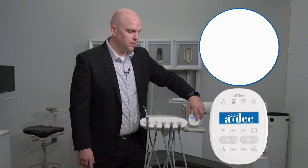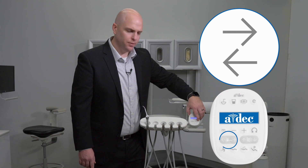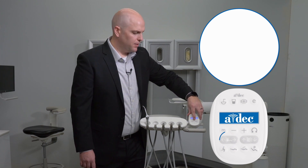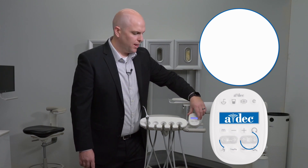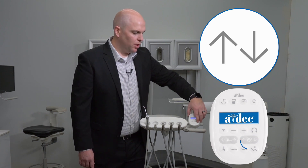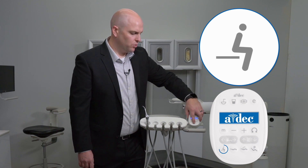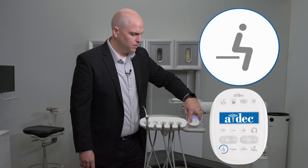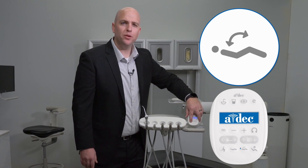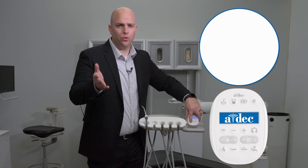Below those buttons, you'll see the arrows to manually adjust the chair. On the left-hand side, the button to the left moves the chair backwards, the next button moves the chair forwards, and then chair movements up and down. Below that, you have your chair presets — from left to right: your entry/exit position, your operating position, and then your x-ray position. These settings come factory preset; however, you can adjust them to fit your needs.